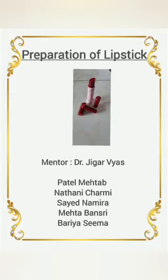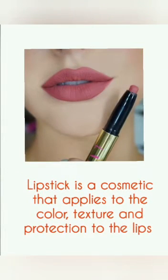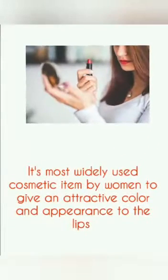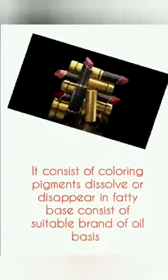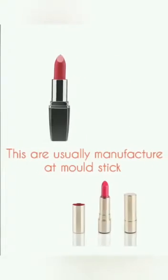Hello everyone, we are from Sigma Institute of Pharmacy. Our today's topic is preparation of lipstick. Lipstick is a cosmetic that applies color, texture, and protection to the lips. It is most widely used cosmetic item by women to give an attractive color and appearance to the lips. It consists of coloring pigments dissolved in a fatty base, consisting of suitable blends of oil and wax bases.